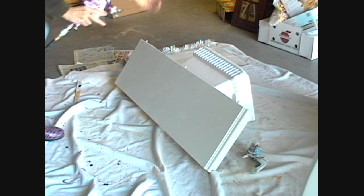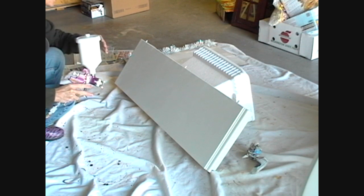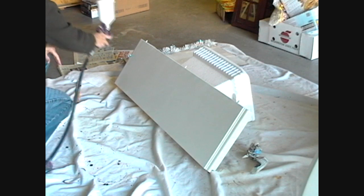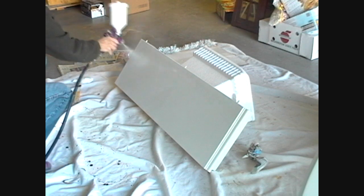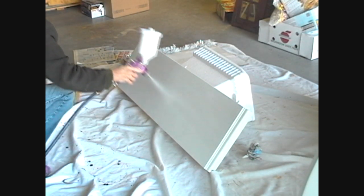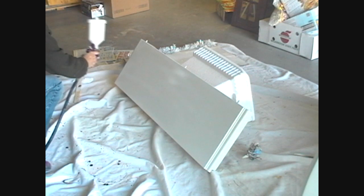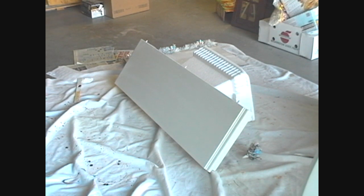Have your surface as vertical as you can get it — you don't want it horizontal. You're going to start beyond and go beyond on both sides. Let it dry, repeat four, five, six, seven times. Thank you.